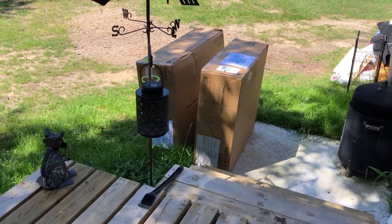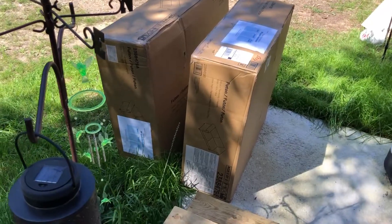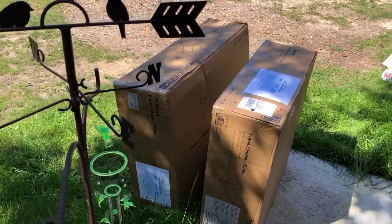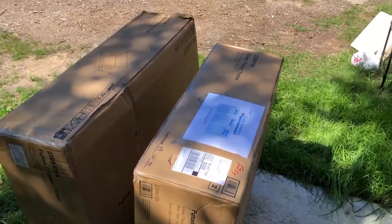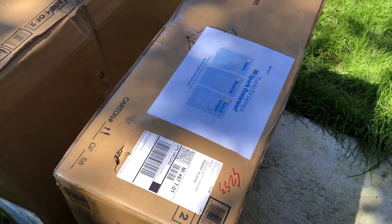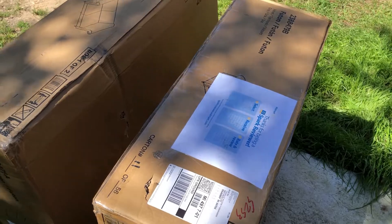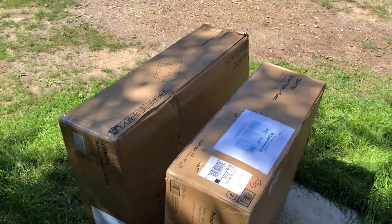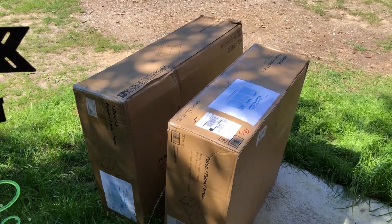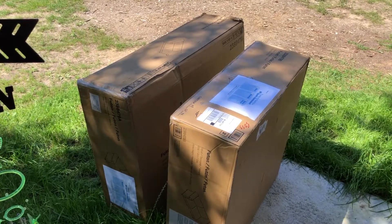These big boxes just came by UPS and they're really heavy. It's one item — it's classified as a futon but it's actually a big gray couch. All these are the parts and it has to be put together. It came from the Walmart Spark Reviewer program, so we didn't even have to pay for it. It'll be going in the living room and we'll be doing some rearranging and getting rid of the one recliner that has broken springs and that Smoky tore apart.